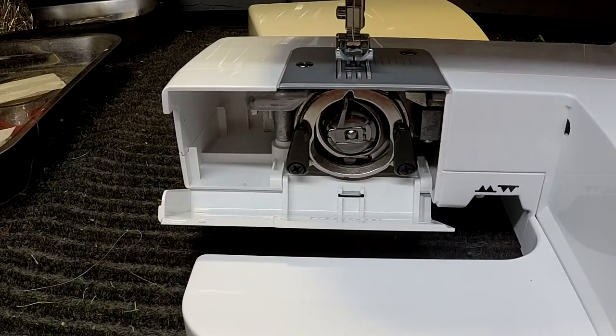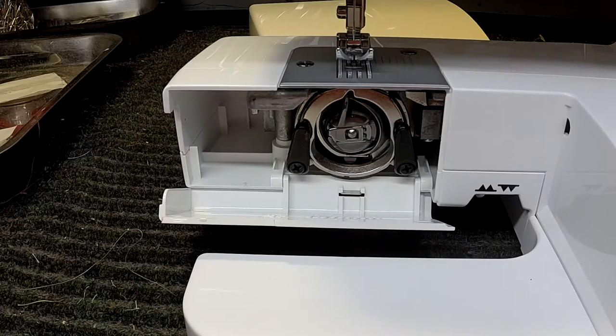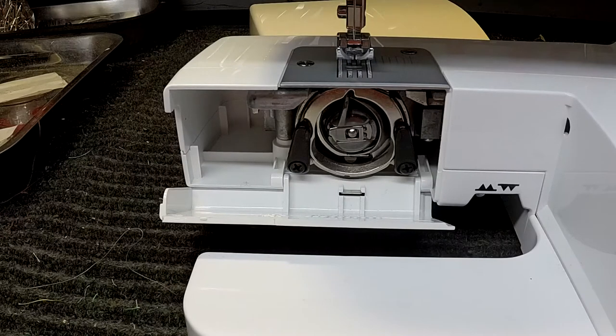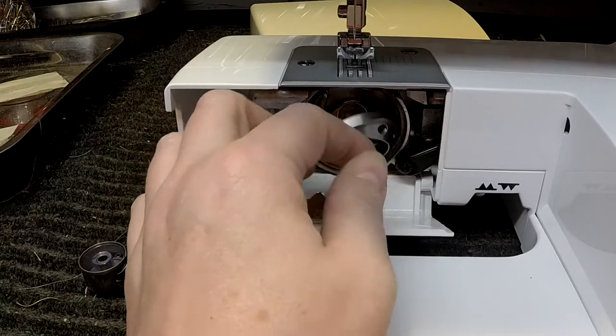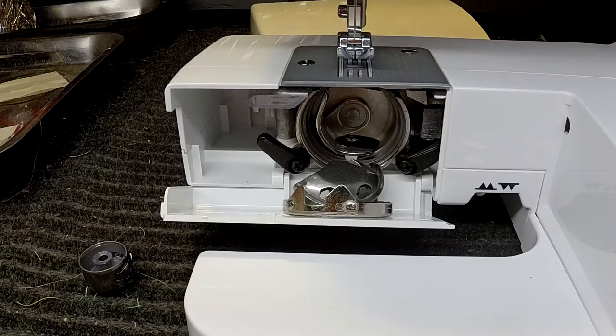Hey everybody, it's been a while since I've gotten to do a 'know better, do better' video. I had a local customer contact me and ask about an issue she had with her machine. It's new to her — this is just a Singer Simple, but what I'm going to show you is fairly universal for any of the front-loading machines. The issue she had is that basically all of this fell out of the machine. I understand if you are new to a front-loading or side-loading machine this can be really scary, but I can assure you this is normal.